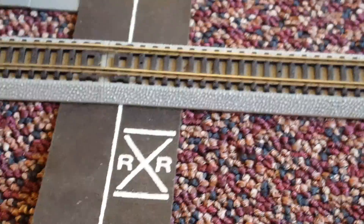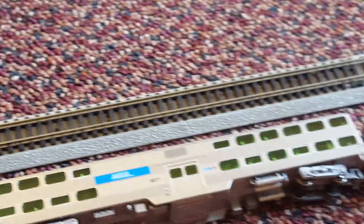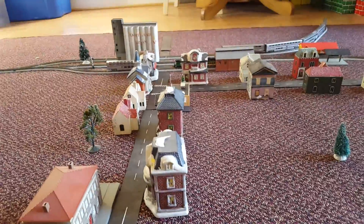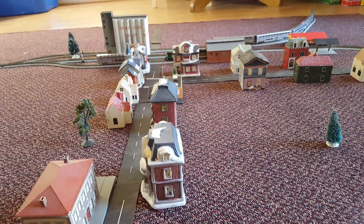There's trees, decorations, railway crossings. There's my trains, my locomotive. All right guys, that was a sneak peek from my layout. I hope you enjoyed. Bye.